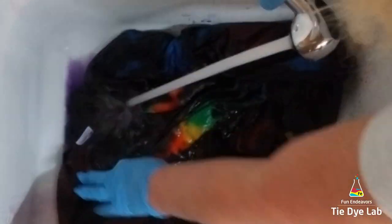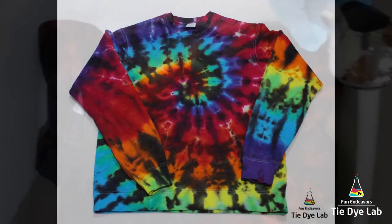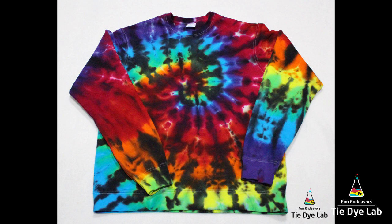Then I threw it in the washing machine and washed it with hot water and a little bit of Dharma's textile detergent, dried it in the dryer, and this is what our sweatshirt looks like.